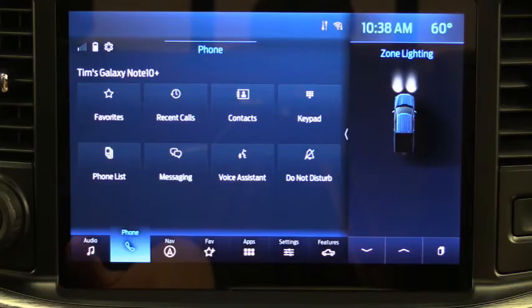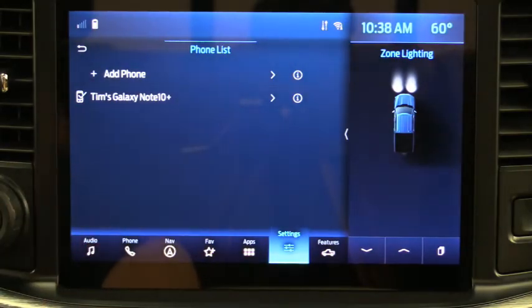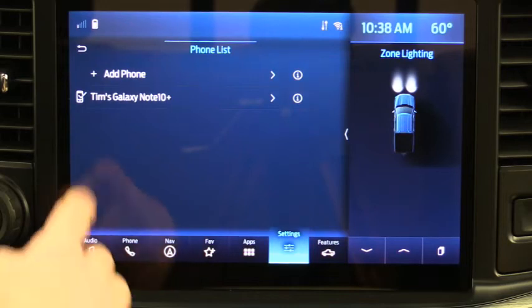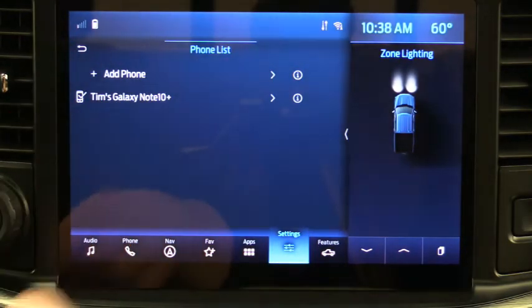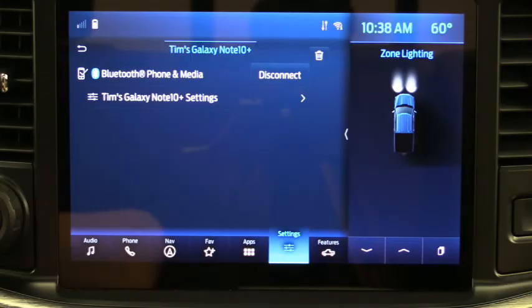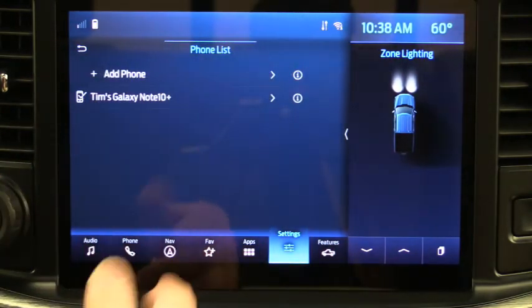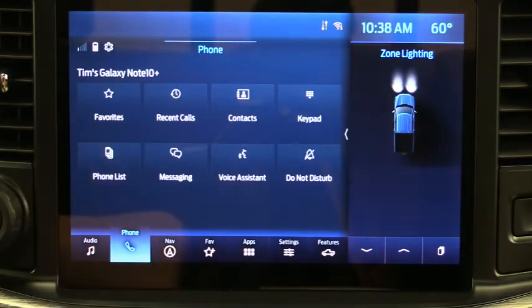Most people are going to use voice commands instead of those four buttons. The Phone List button lets you manage multiple phones — for instance if your wife also has her phone paired, you can click Phone List, select her phone, and hit Connect, which will disconnect your phone and connect to hers so she can play her music. That's the purpose of the Phone List.